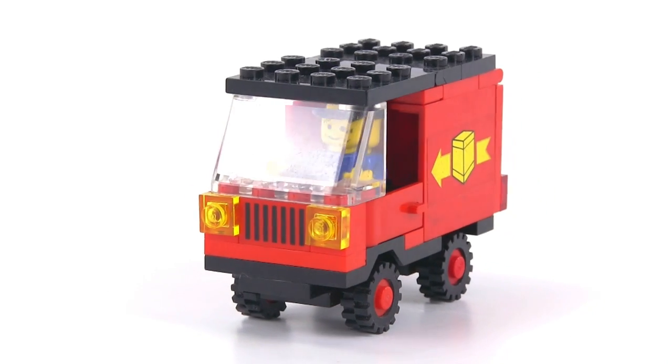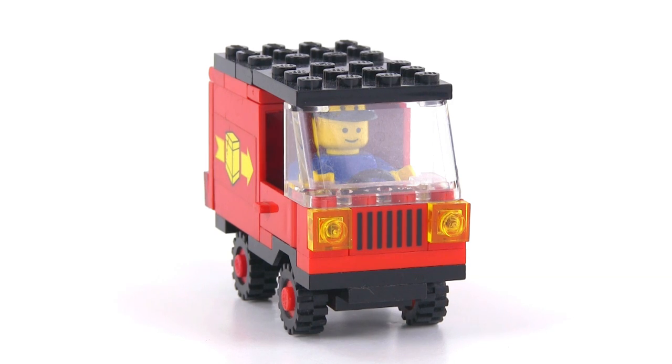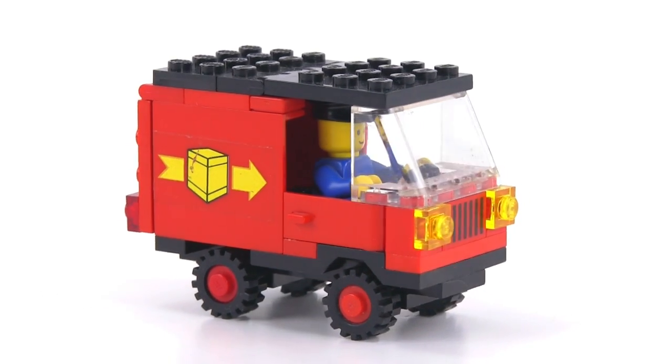Cute little set, one of the small things from the first half of the 80s. It looks good and I think it does what it's supposed to do — it's a good use of space for the size of the thing.